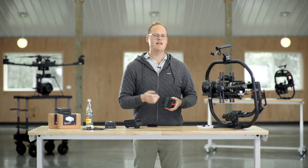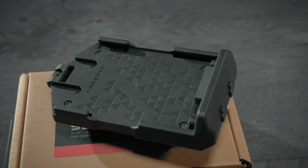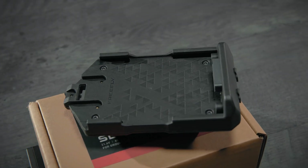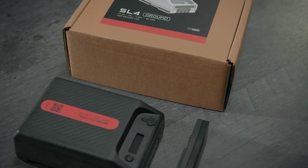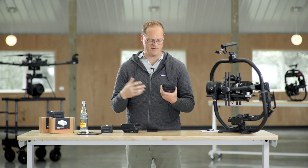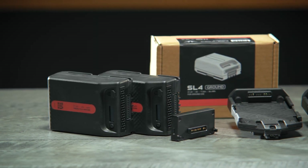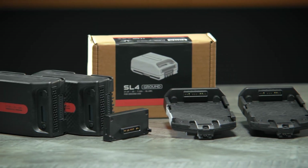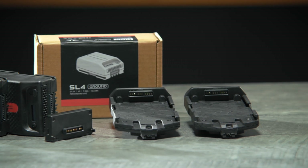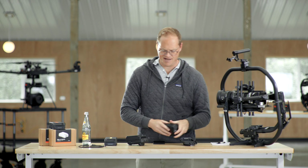There are also two Micro Fit 4-pin connectors on the front of these adapters that carry raw battery voltage — 22.2 volts, up to around 25 volts if they're fully charged. You can power whatever you want via that, and down-regulate if you need 12 volts, 14 volts, or whatever. These batteries charge using a USB-C charger that we developed.